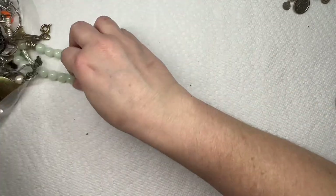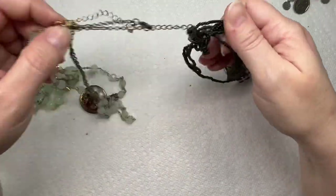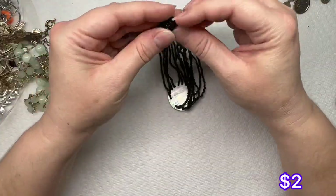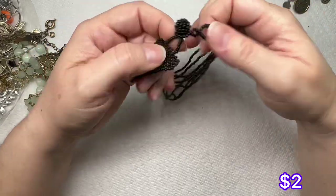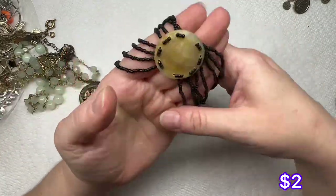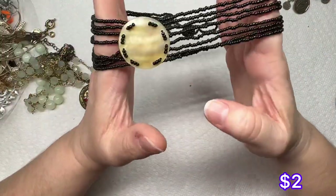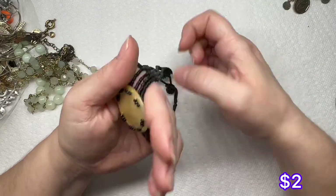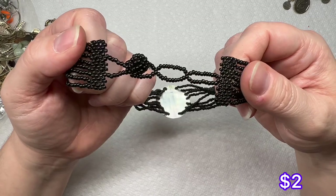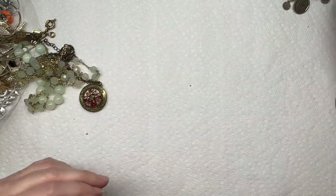Single earring — that one's pretty. We have a beaded choker style shell necklace that kind of matches the bracelet I just did: black seed beads, little shell center, and it has one of those adjustable clasps right there. That's nice.